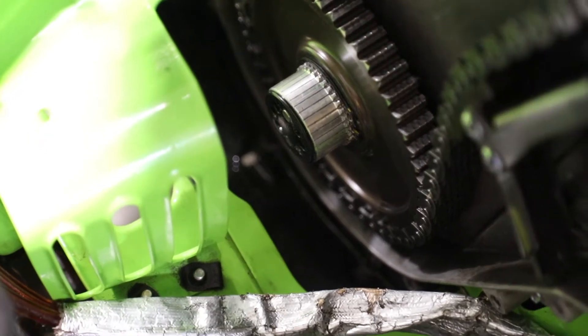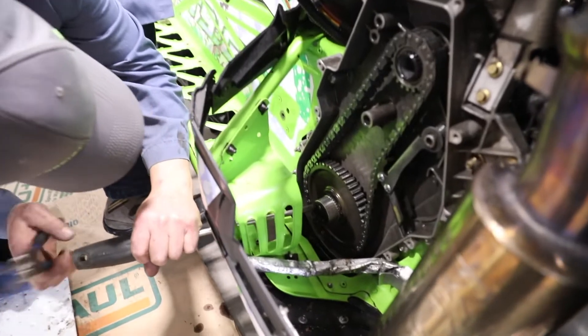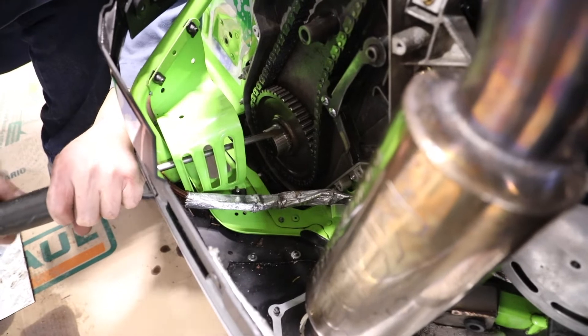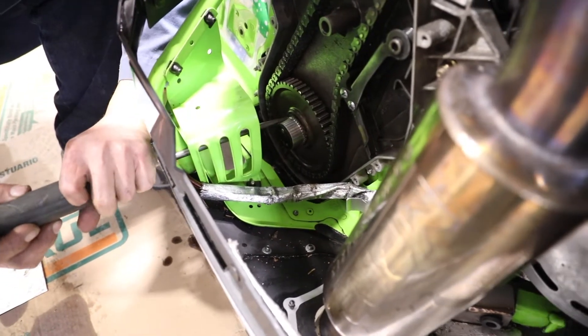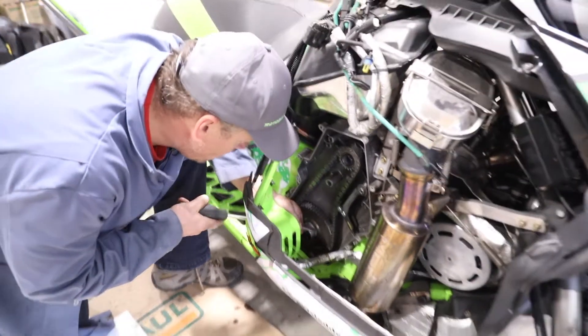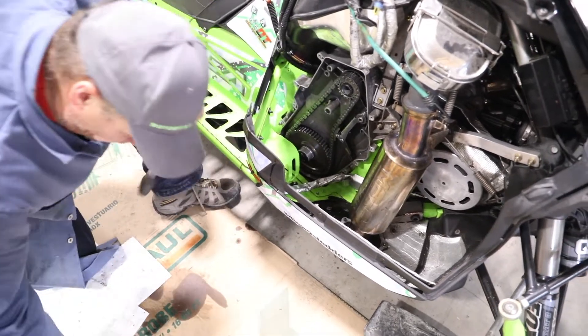Just to make sure it's on all the way, I like to give it a little tap around the edges. It's spun — looks like it's in the groove. I got it on the right way. On to snap ring number two.